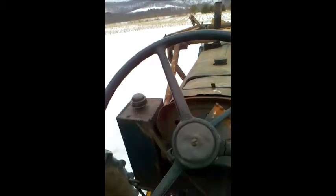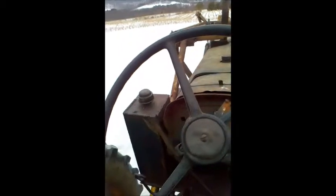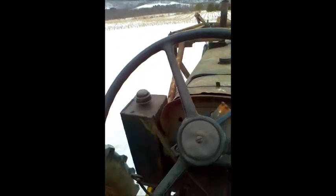Seems like it runs good. I'll get some oil, get the filter and some new plugs for it and we'll be good to go.